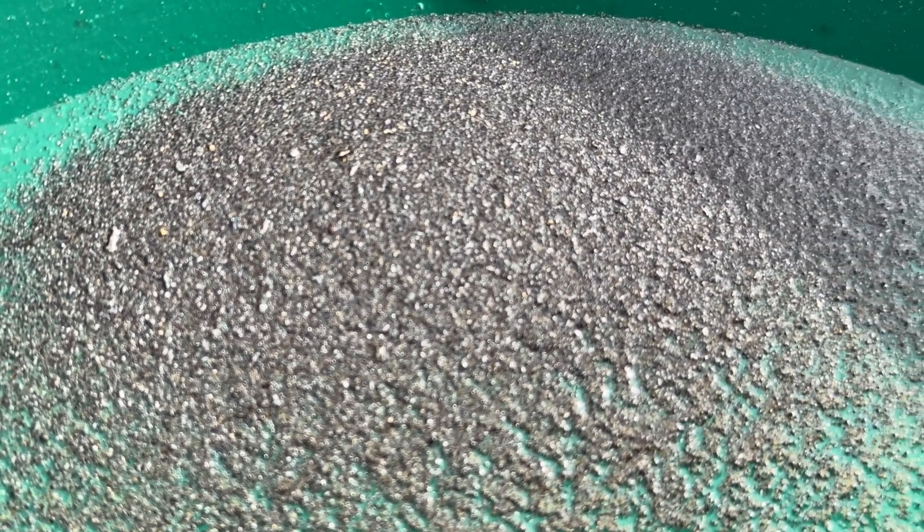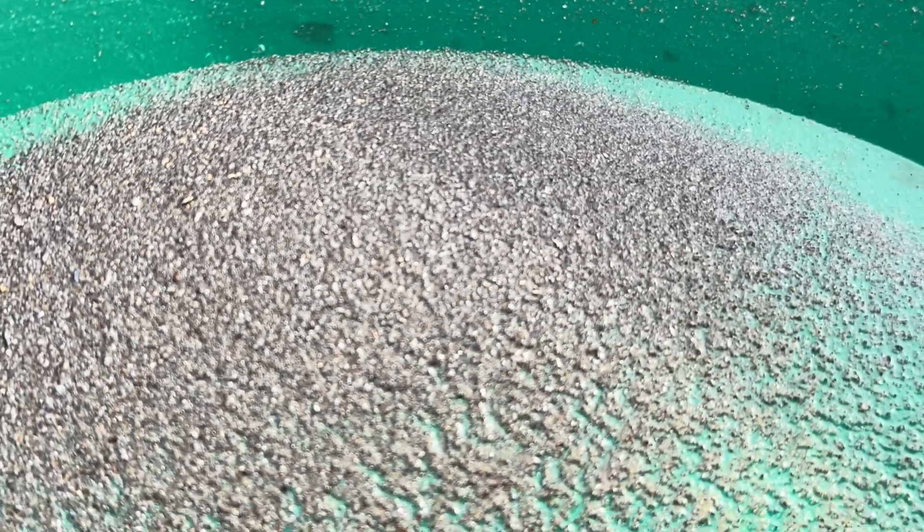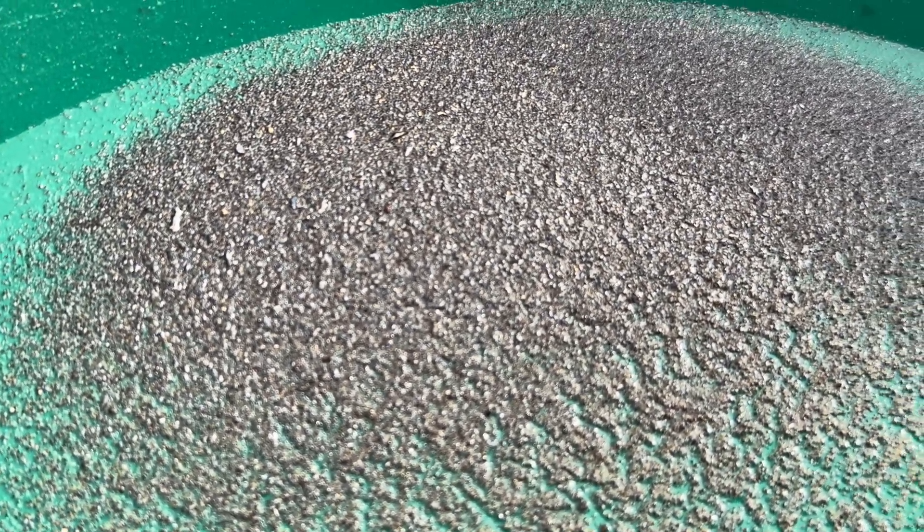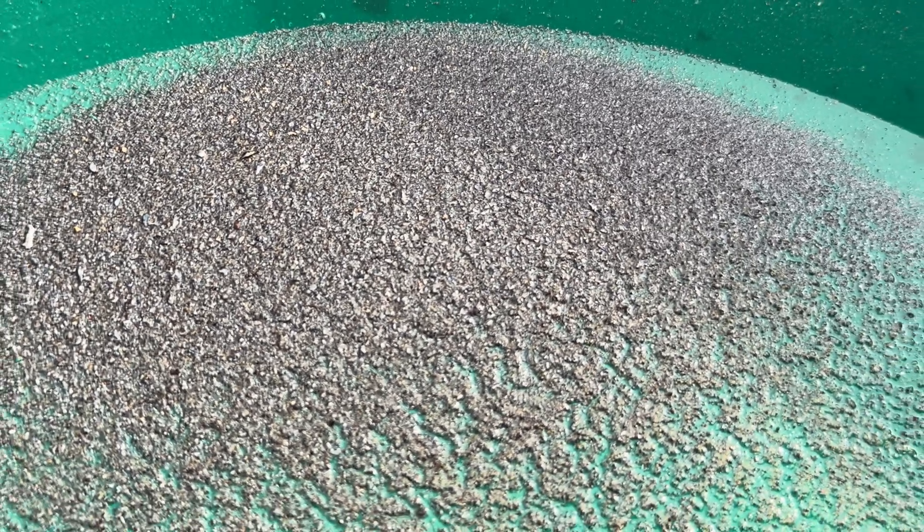I am not going to take the time to smelt this and to pull out the gold, because the purpose of this test was to see if there was any gold inside the washed tailings — and there is — and I am satisfied with the results of this test.